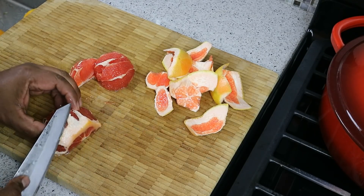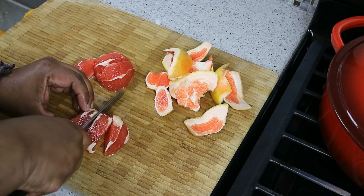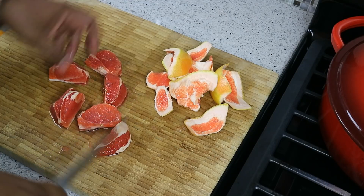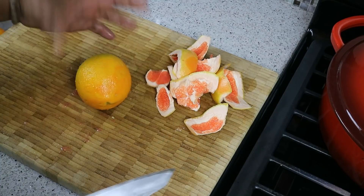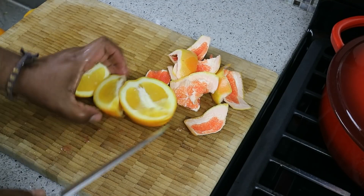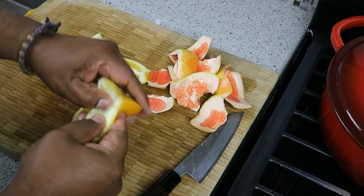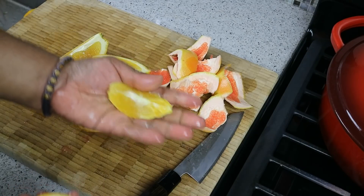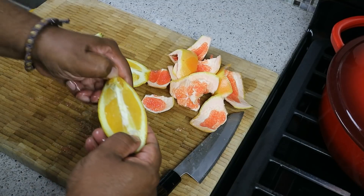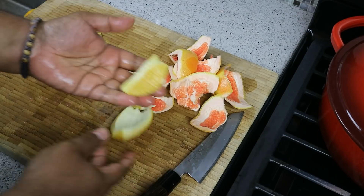We just chopped that up. Now with the oranges, if you don't want to go through all that process, you just quarter it — one quarter, and another quarter — and you would just pull back the skin like so. And there you go. Pull back, pull back the bottom part, and peel. There's the skin, there's the orange.